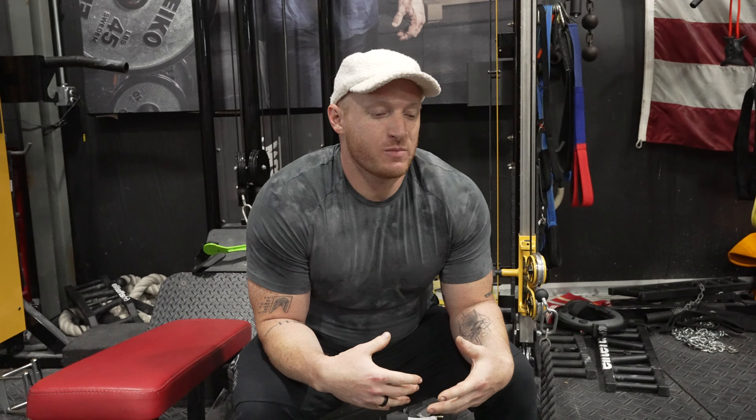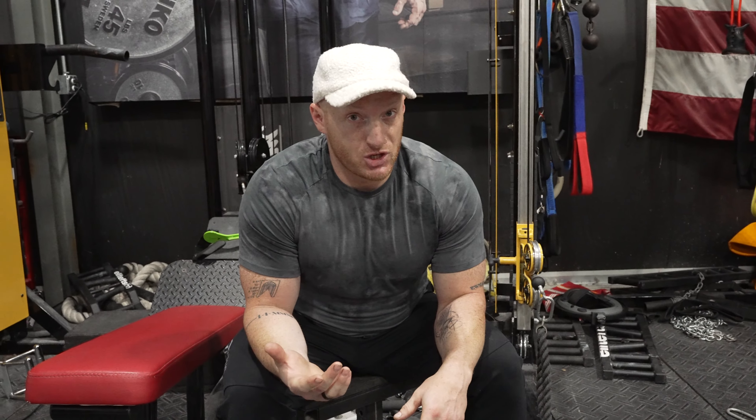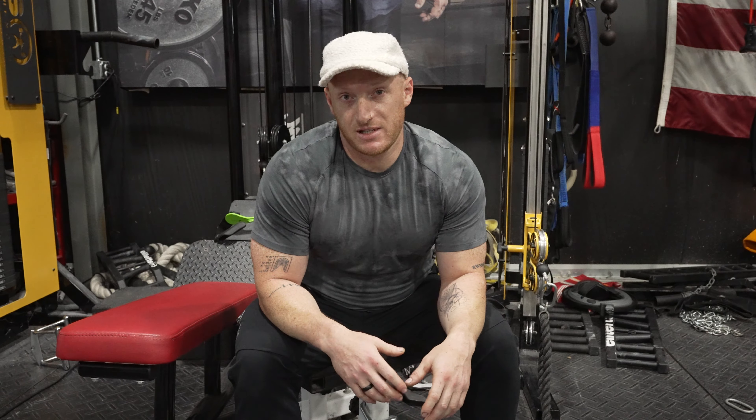Hey, what's going on guys, this is Bryce Lewis, I'm here at elitefts talking about glutes. I feel like with as much attention as hamstrings get, the glutes are an underappreciated muscle group. They are a gigantic muscle group on the back side of our body, used in the completion of the squat, used in stabilization in the bench press, used in completion of the deadlift — especially the sumo deadlift.